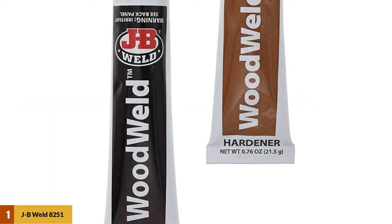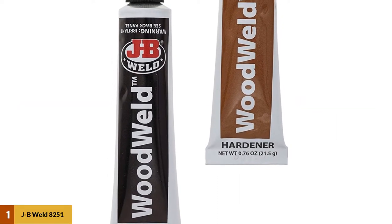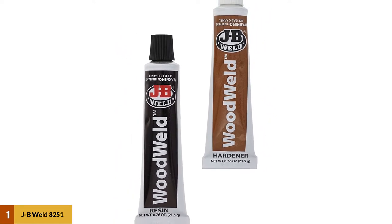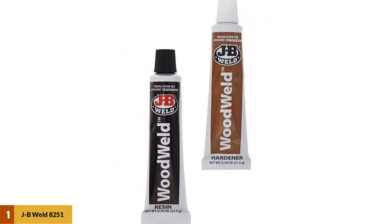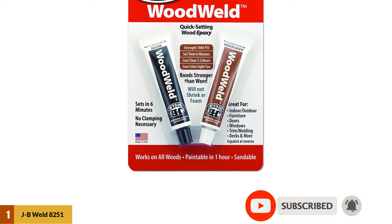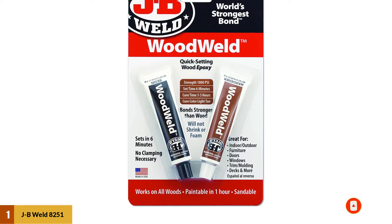At number 1: JB Weld 8251 Woodwell Quick Setting Wood Epoxy Adhesive. For home repairs, JB Weld's epoxy glue is easy to use and affordable. In contrast to others broadly similar to it, JB Weld's epoxy sets in minutes with no clamping required. The glue normally takes 1 to 3 hours to fully cure, producing a strong bond and crack filler that can be sanded, drilled, and finished as needed.